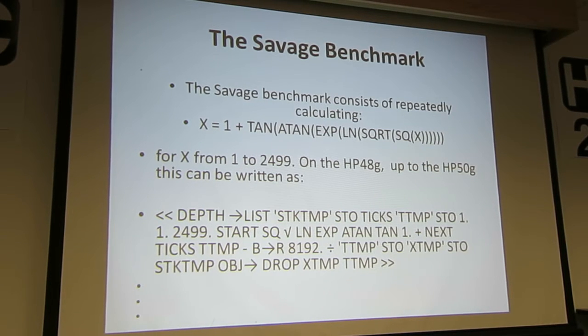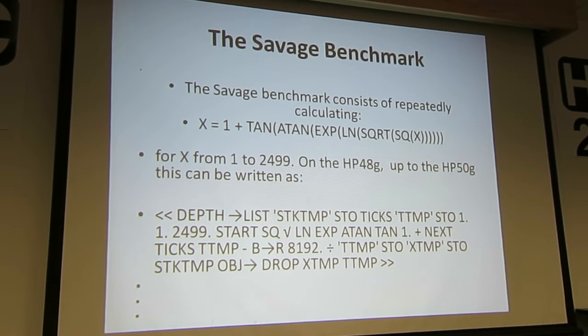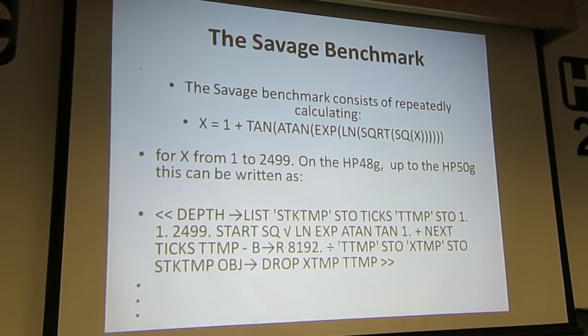It does this 2,499 times, so at the end, if you start with 1, you should come up with 2,500. And if you use 30-digit accuracy — Fortran or C on a workstation — it'll do that, because those workstations have the capacity to do it to a huge degree of precision.